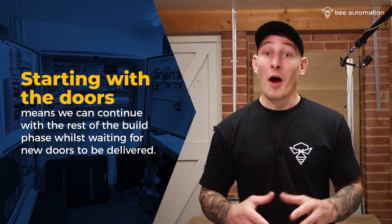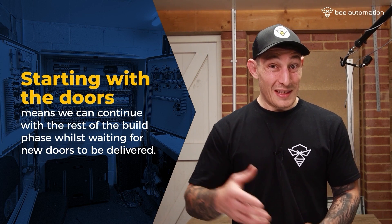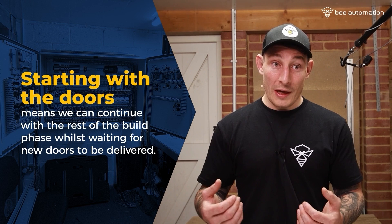We can then continue with the back plate and the rest of it — the wiring and whatnot. So if you do mess up at this early stage, it's not going to stop us from moving forward. Start with the door; hopefully we won't have any issues, but at least if we do, we can continue with other things while that door is being ordered and delivered.